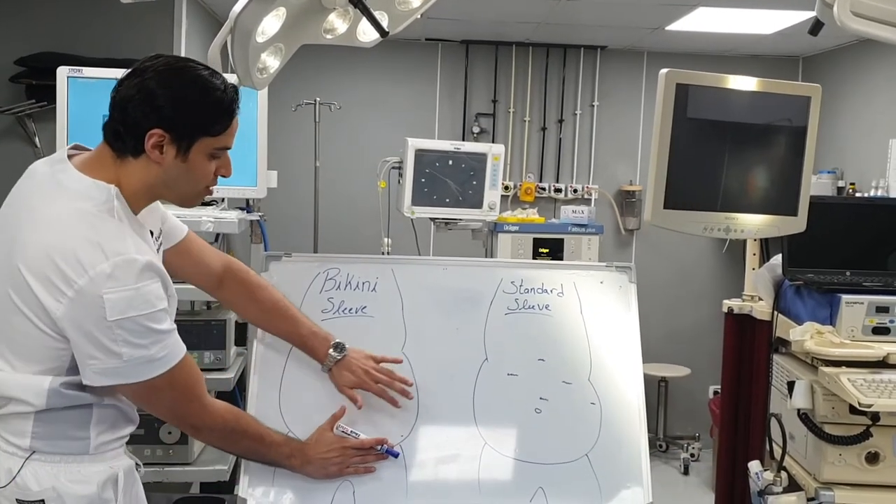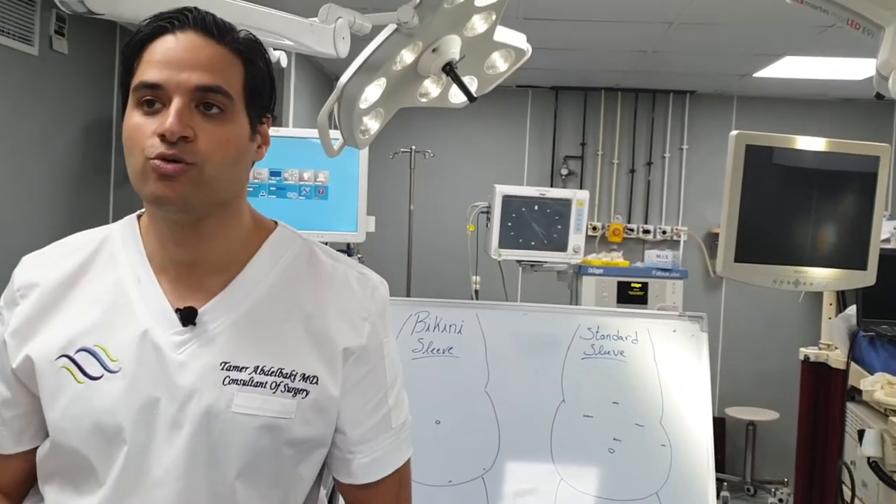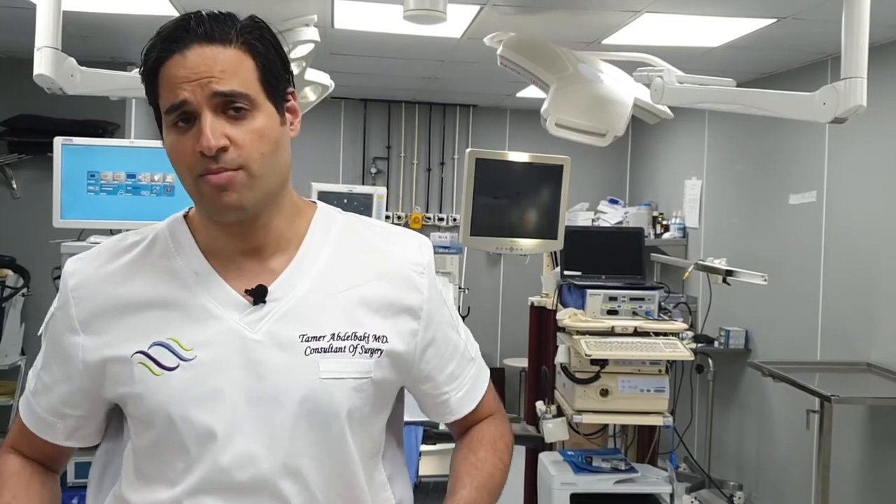So the end result, your stomach will be totally free of any scar. A lot of people ask me who would benefit most from the bikini sleeve — definitely young ladies, anyone who wants to be confidential about the procedure, anyone who doesn't want to have any scars on their stomach.